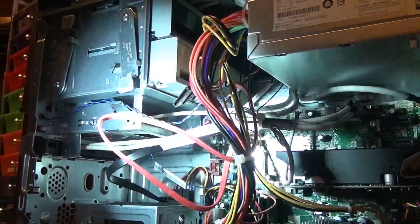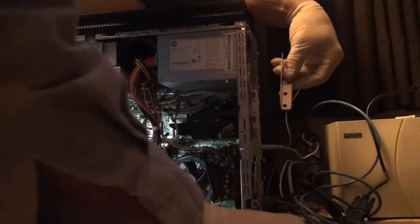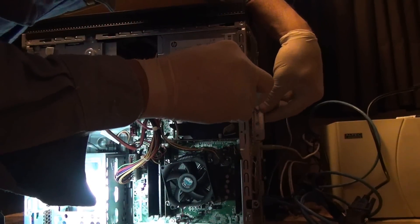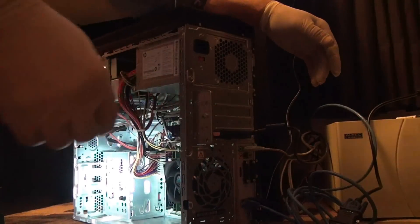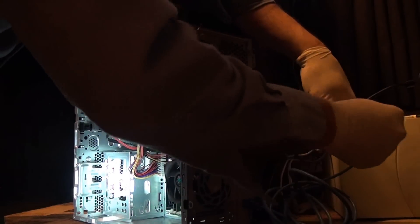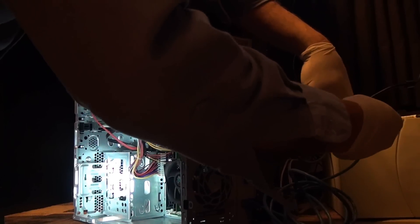I don't know how the 3D is going to work on here, but we'll figure it out. The monitor is on. I don't like that too much, but there's one extra VGA plug, so I can have three monitors for my office.